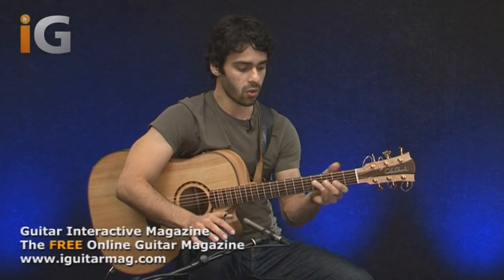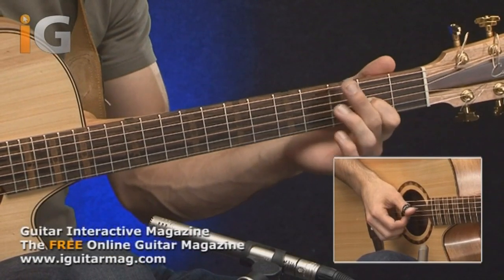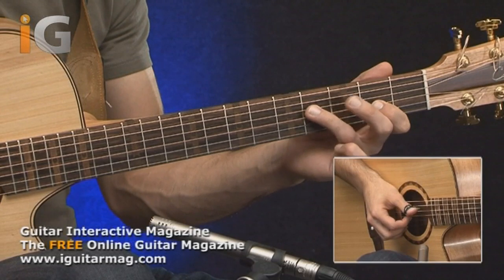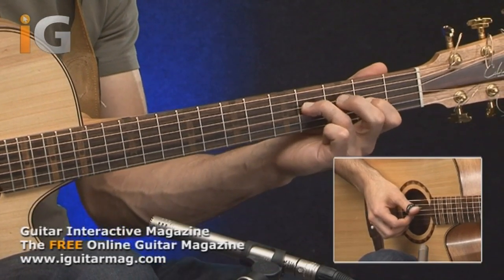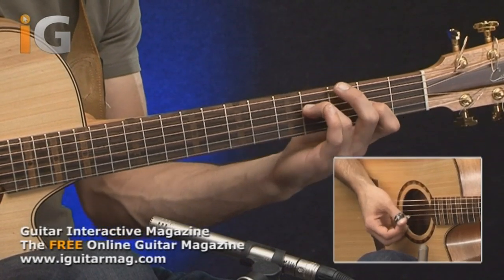The first thing we're going to be looking at is the chord with the left hand. I'm using my first finger on the second fret of the G string, or the third string really. Then I'm using my third finger on the fourth fret of the D string. So now this gives us a really nice open D chord that we can play.